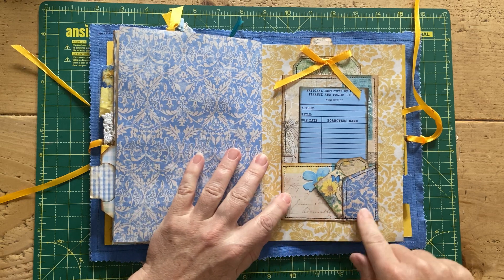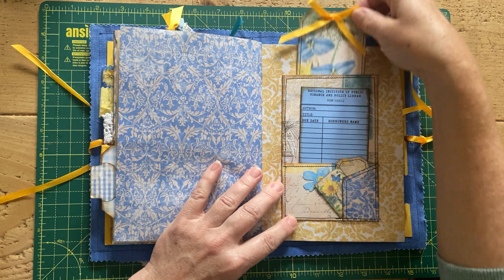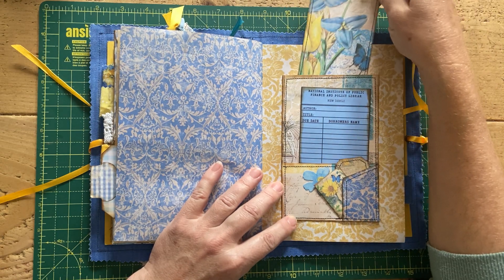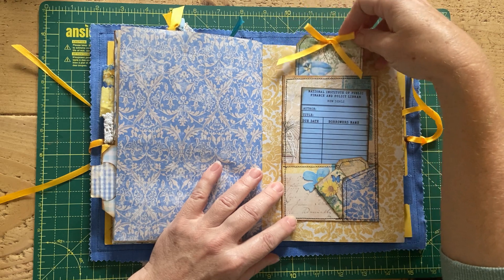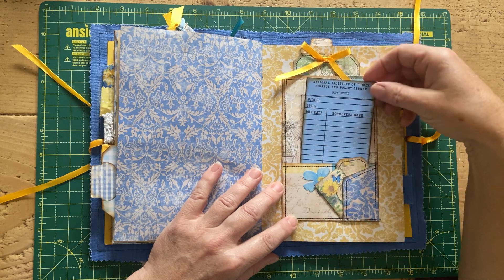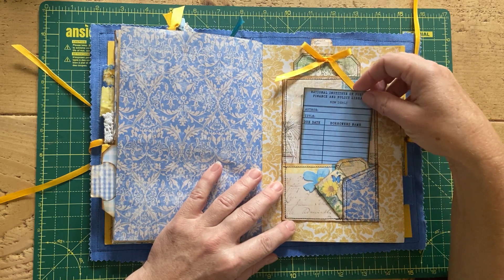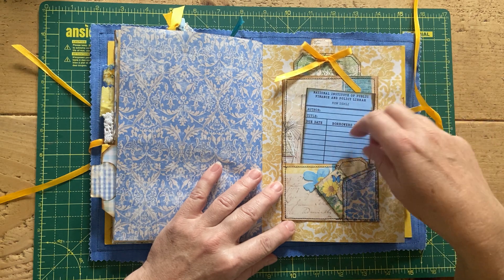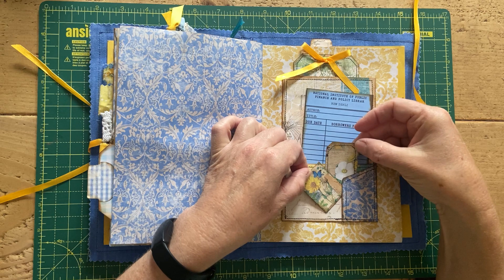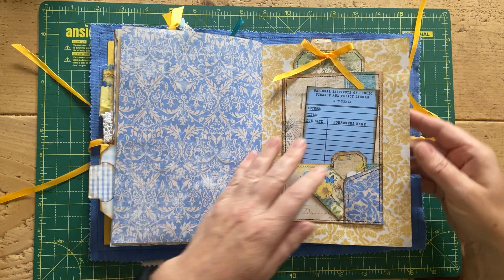This is the other one of those junk mail envelopes I made, so there's another tag behind there, backed onto junk mail and then packaging paper, stitched round. Another one of the library cards — again from the Sunny Creates Ko-fi site — and another couple of little pieces tucked in there.